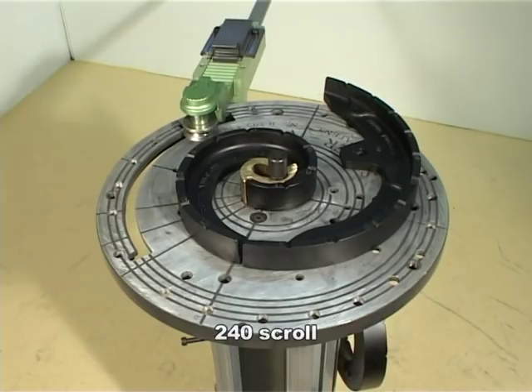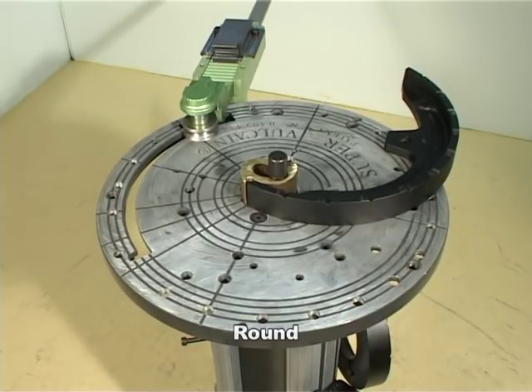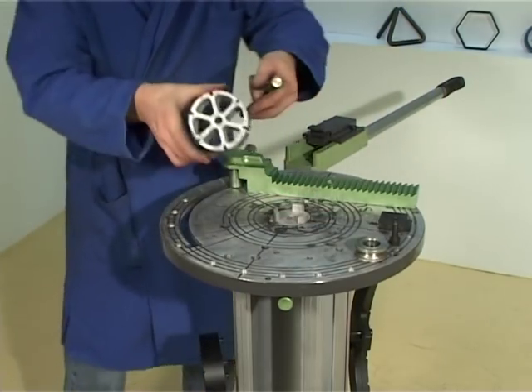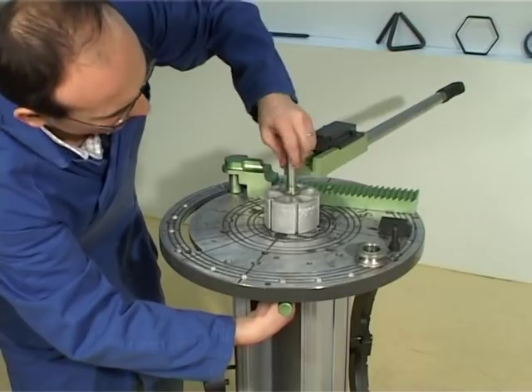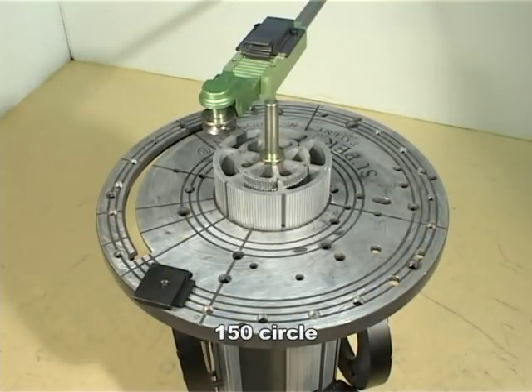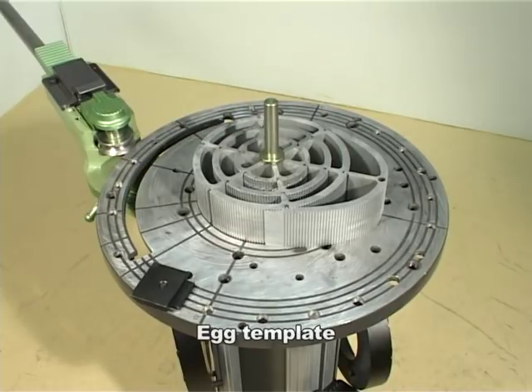A complete ensemble of templates makes varying form and dimension an easy option. And that's not all! With the circular and ovular templates you'll be able to achieve perfect circles and different ovular forms.